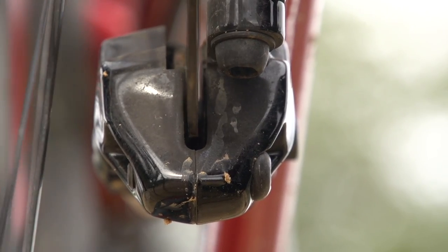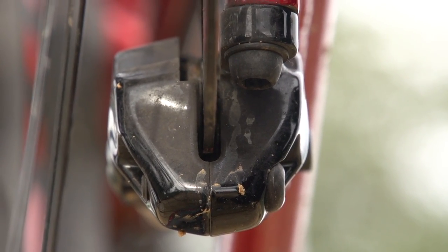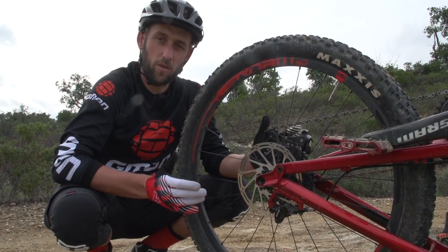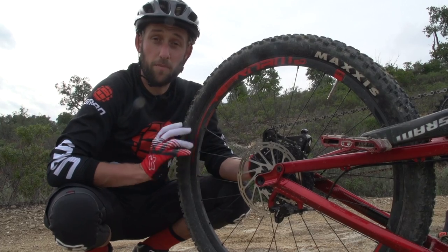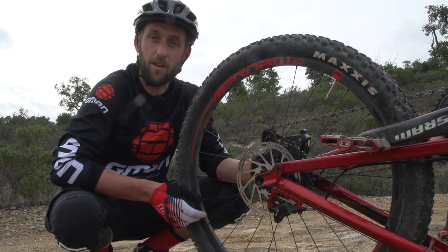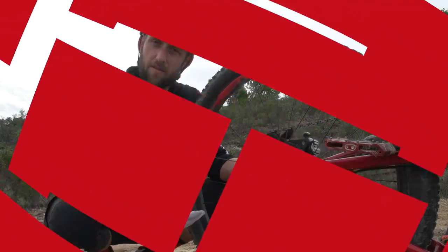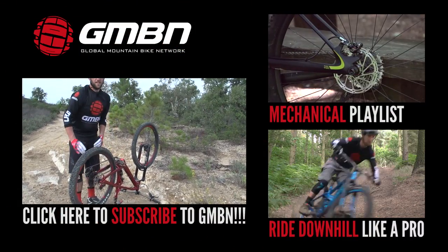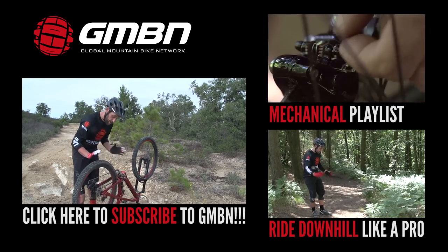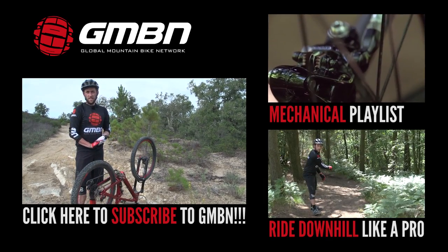It's still rubbing a little bit. It's really difficult to get them perfect with your hands — I'll need to have a look at it when I get home using the correct tool. But to be honest, it's perfectly good enough to get me home, and at least I'll have a bit of feel in my rear brake now, which is safer. So that's it for how to fix a bent disc trailside. It's not ideal, but it's definitely good enough to get me home.